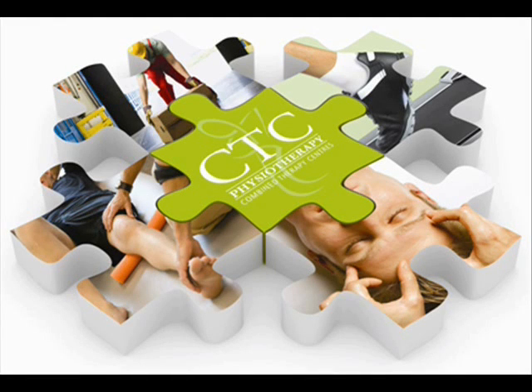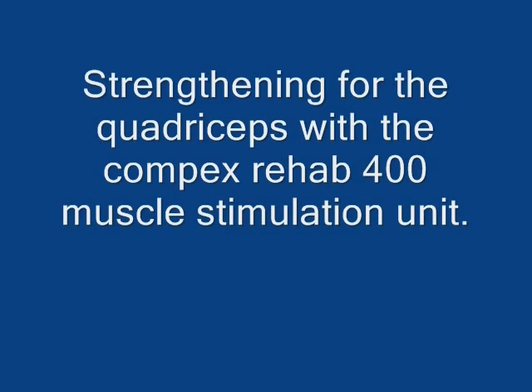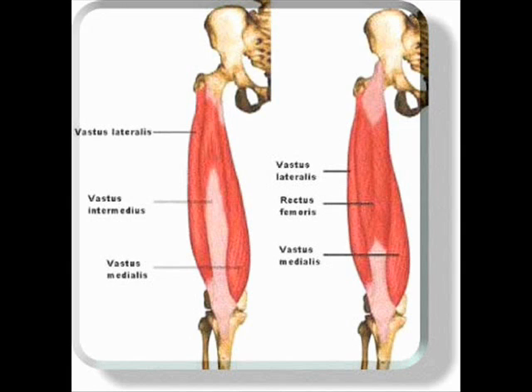Strengthening for the quadriceps with the Compex Rehab 400 Muscle Stimulation Unit. This video is a guide for patients that have loaned out the Compex unit for the week. In this particular video we will show you how to set up the unit for use on the quadriceps, which is the muscles in the front of the thigh. We are going to set the unit up for the strengthening effect.